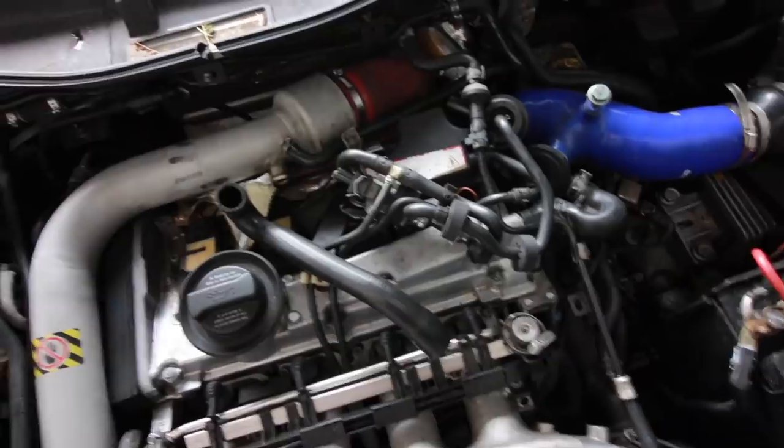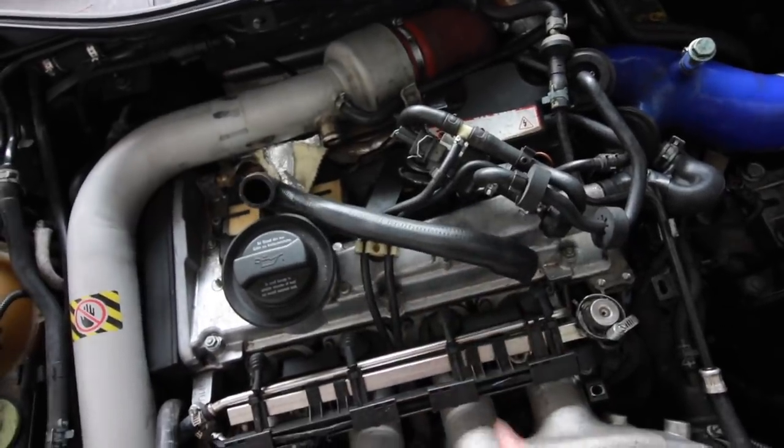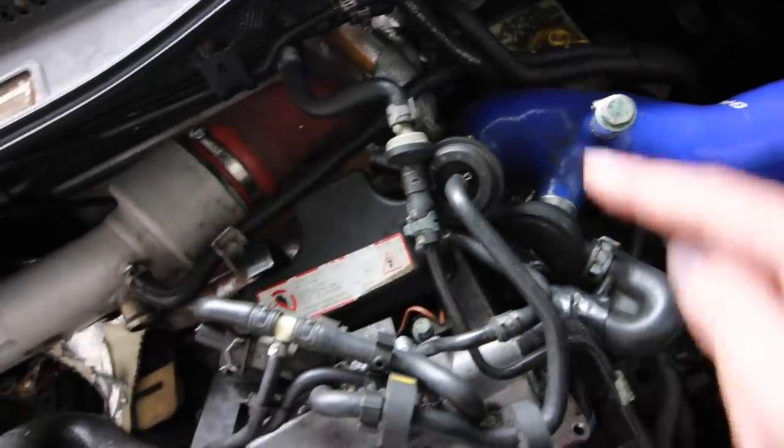I feel kinda dumb. I know why I have trouble code 1297 now. I popped the hood and I have not touched this yet — I blew a hose off. I swear I have not touched this. It goes from the charge pipe to the factory diverter valve, or factory blow-off valve. I have a feeling if we put that back on and clear the codes, that one will probably not come back. That's probably why it was idling like poop too.